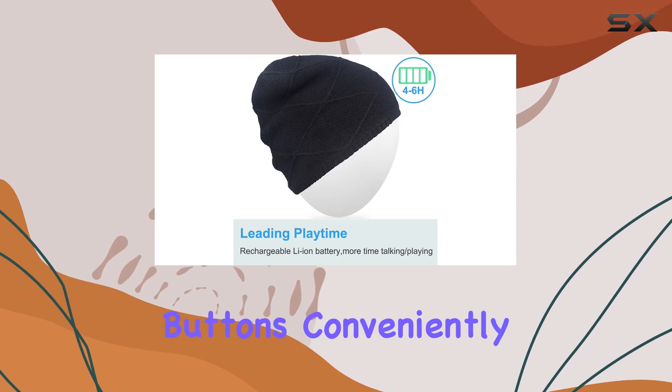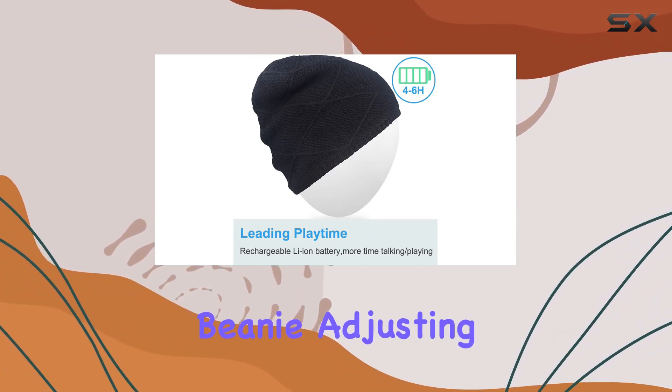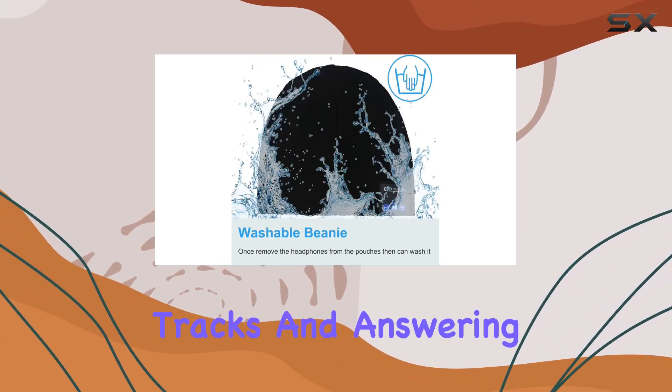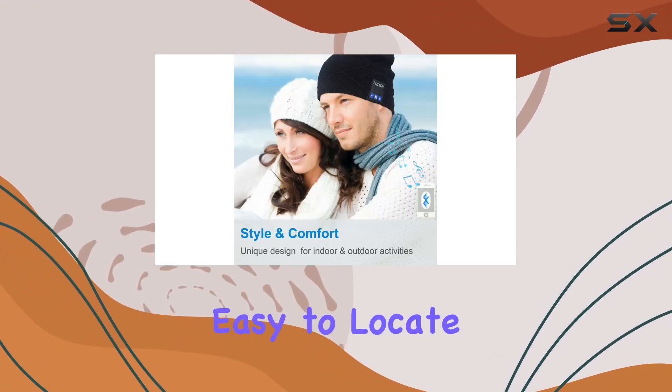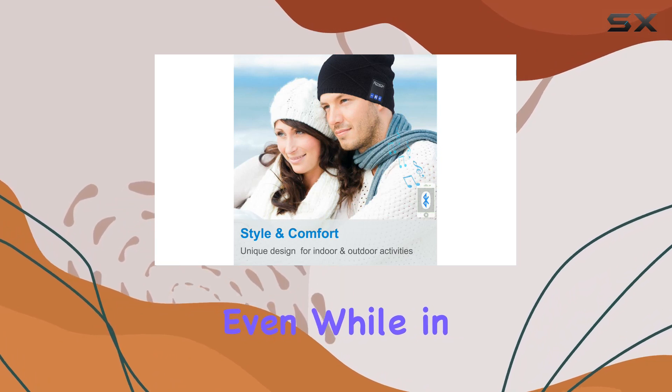One noteworthy feature is the control buttons conveniently placed on the beanie. Adjusting volume, skipping tracks, and answering calls can be done without reaching for your device. The tactile buttons are easy to locate and operate, even while in motion.